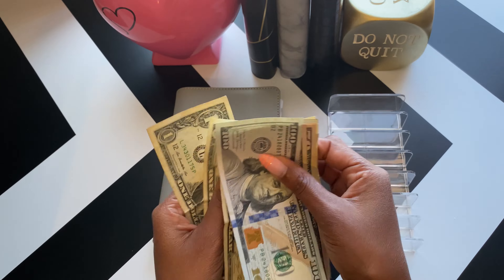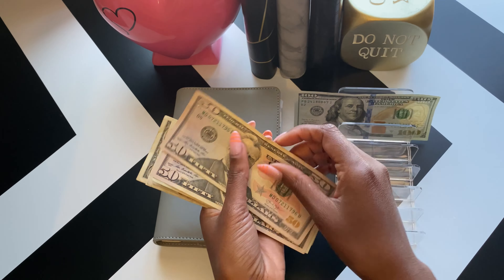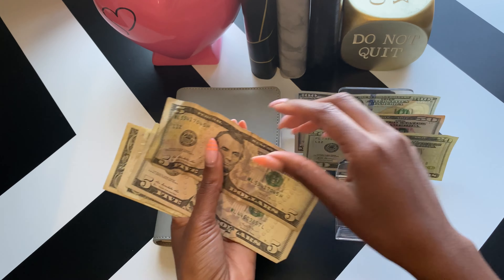So we have $235 here, and this is from an unstuffing that she did. All this needs to go back on her card. I was like, oh wait, before you go to the bank and put this on your card, let me condense your envelope. And she was like, okay, girl.